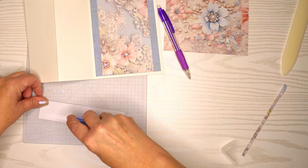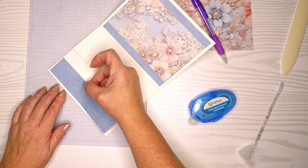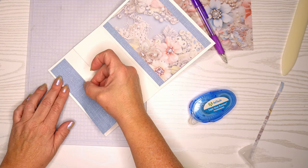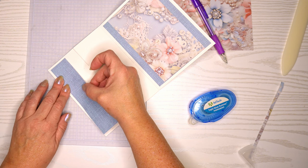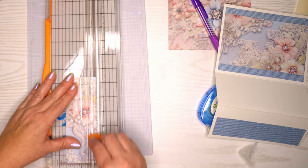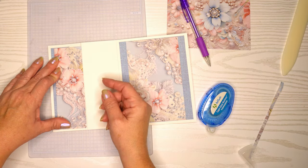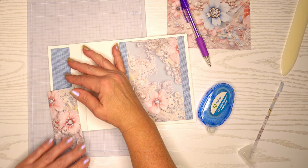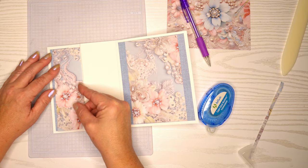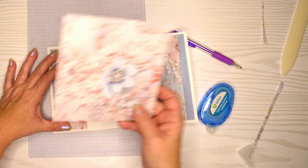This card is fairly simple — when you have beautiful design paper like this it makes a card fairly simple. This is for my beautiful daughter Morgan and I wanted it to be really pretty with lots of bling and sparkle. The design paper itself is absolutely gorgeous; there are loose pearls all over it and pearls and gems inside the flowers, so we'll be able to add embellishments and make it look just gorgeous.